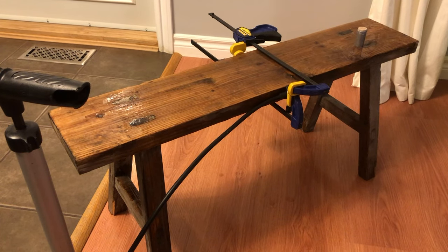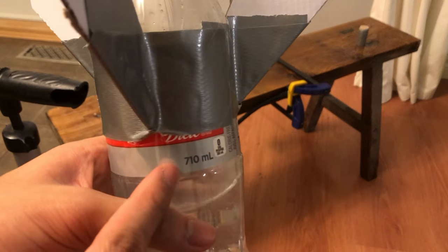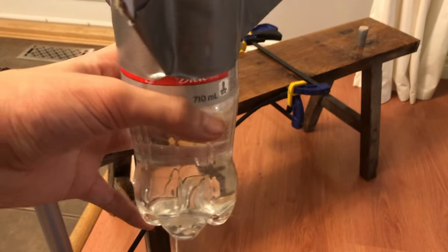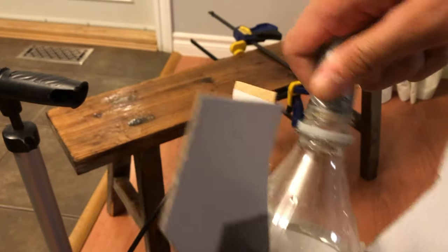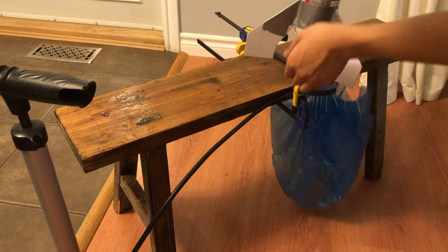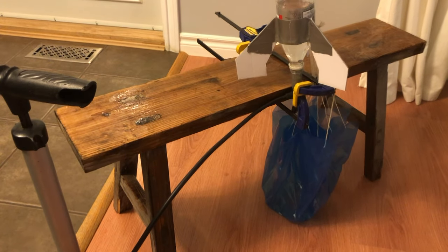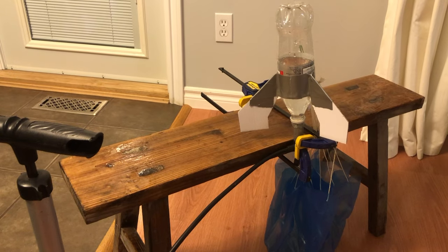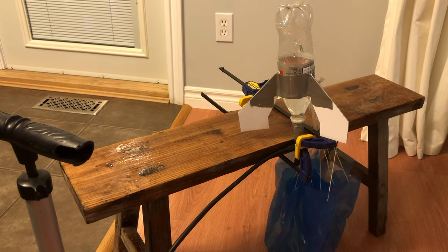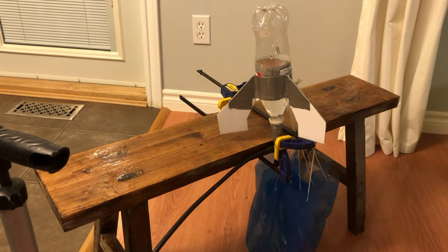If your launcher is good and it works, you can start launching your bottle rocket. For me, I have a 710 milliliter bottle and I fill it to about 400 milliliters of water. Stick the cork on, put it on the launcher, and basically you just pump with the bike pump until it shoots off and launches. We're going to go outside right now and do some test runs.